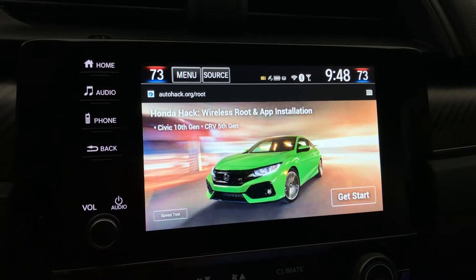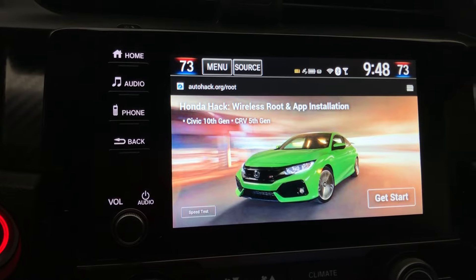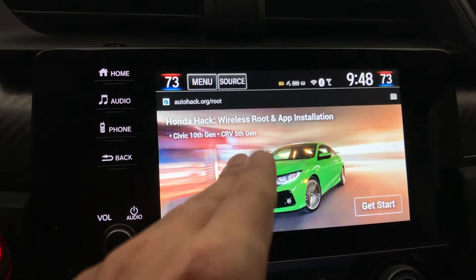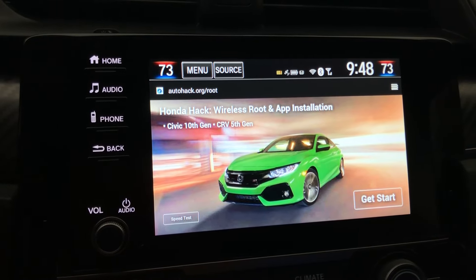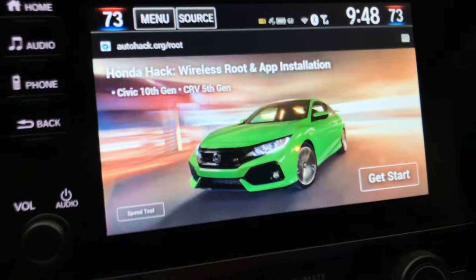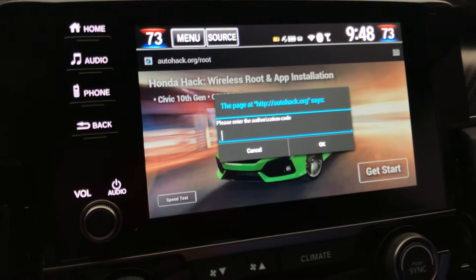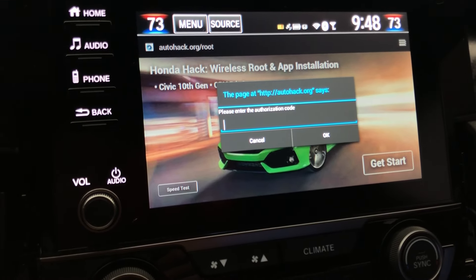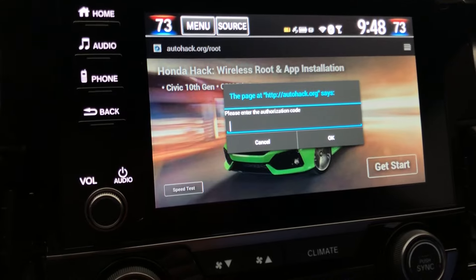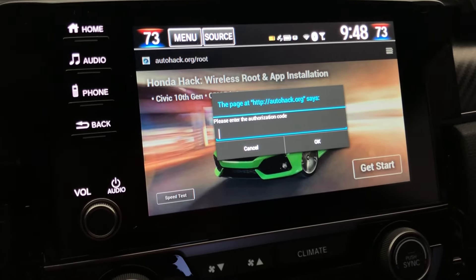You want to go to autohack.org/4root. You need to manually type that in. Once you type that in, you're going to go to 'Get Started.' This is where you're going to enter the activation code that you received in your email. Once you enter that, hit OK and then hit 'Get Started' — it's going to start applying the hack on your head unit.